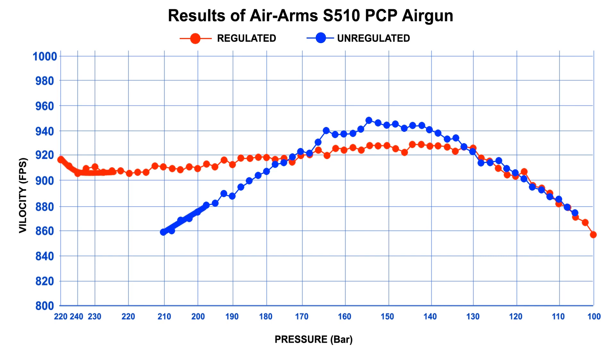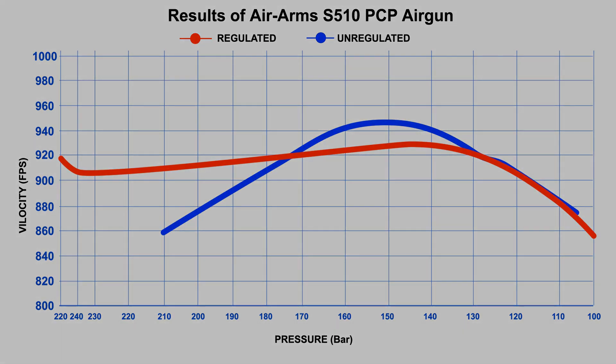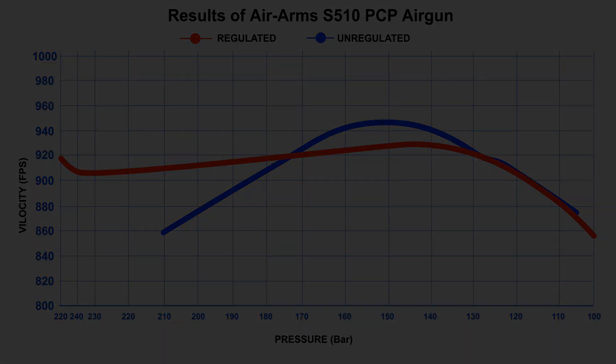This graph is based on results from the PCP S510 gun before and after installation of a regulator. The blue curve shows the results unregulated, and the red curve shows the results after installation of the regulator.